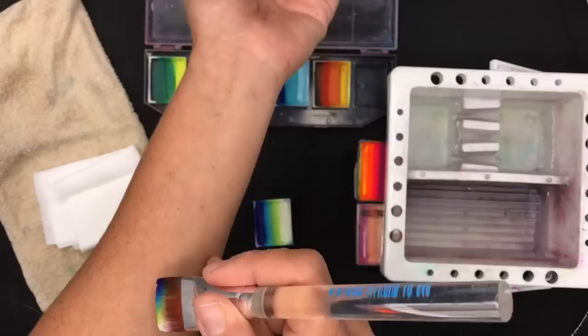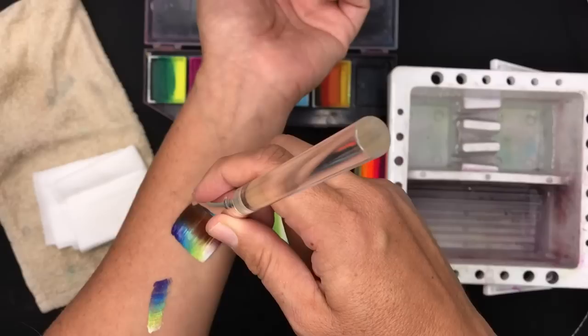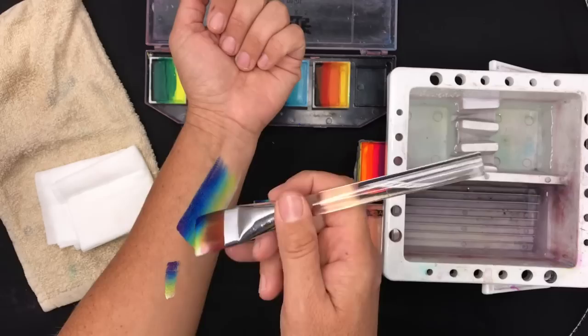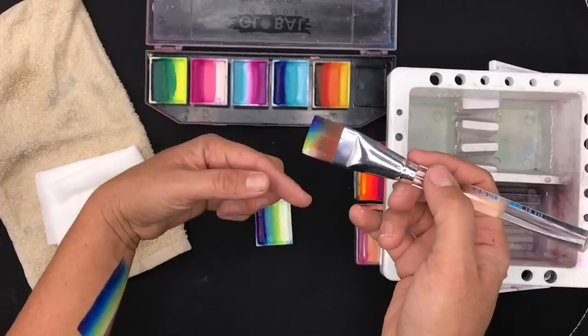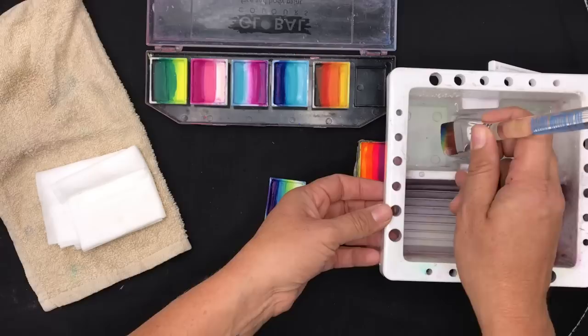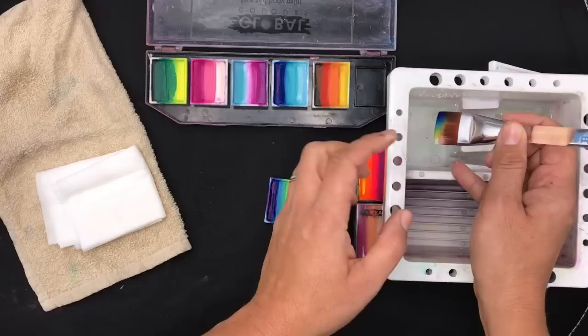Once you have enough paint on your brush, test it first — yep, that's a good amount of paint. Then you can draw on or paint on your one stroke. Once you've painted a stroke and need to reapply, you don't want to wash off all the paint and reload again, because you want to make good use out of these split cakes — they do cost a fair bit.